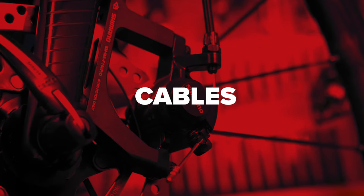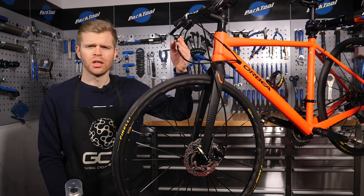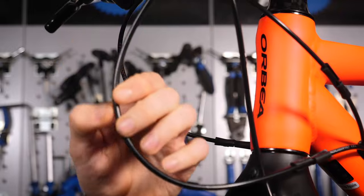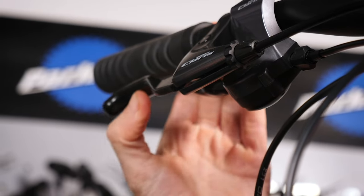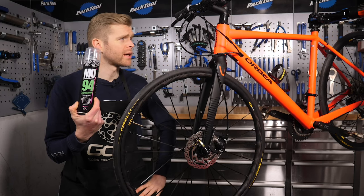As for the cables themselves, we'd recommend you use a Teflon coated cable rather than just a standard stainless steel one. This is because they run a bit smoother through the cable outer — there's less friction and this results in a lighter lever feel. For added smoothness, you can also spray a little bit of lubricant down the cable.